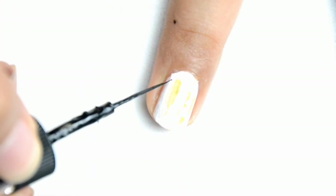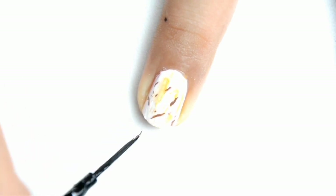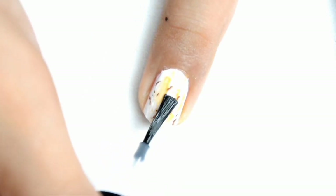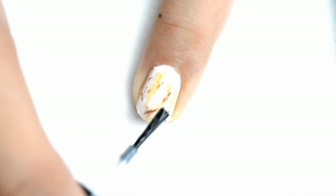And then, after that, using my stripers, dip into a brown, deep brown nail polish ay nilalagyan ko sya ng details. Then, nilalagyan ko agad sya ng top coat para naman ma-blend ulit yung color nya.